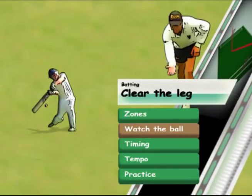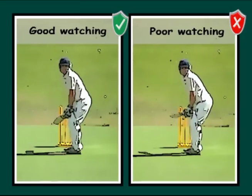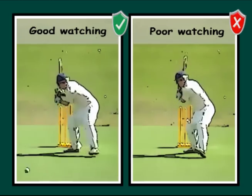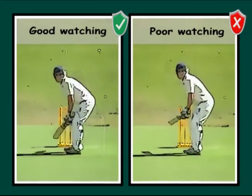Watch the ball. The more unorthodox the shot, the harder it is to watch the ball closely and for as long as possible. Most amateurs don't watch the ball well enough when clearing the leg or playing unorthodox shots.